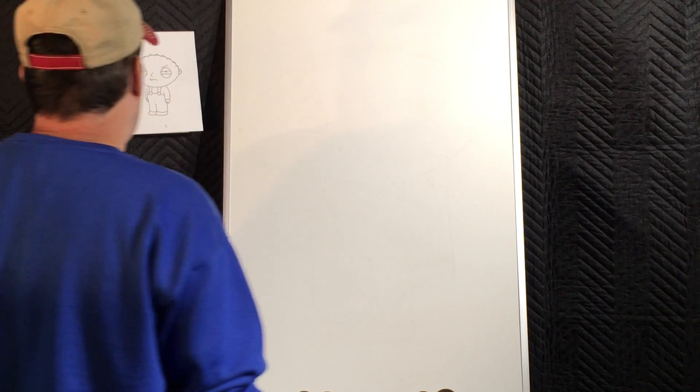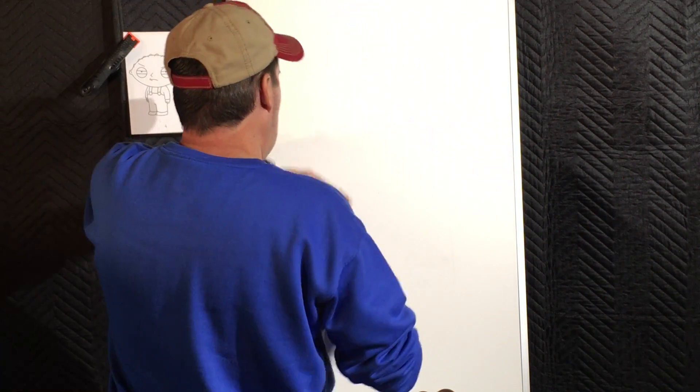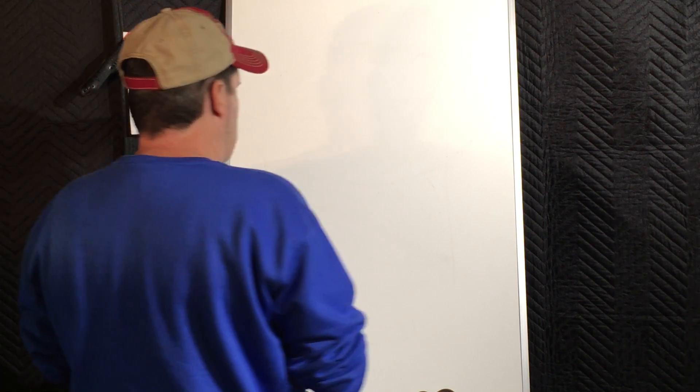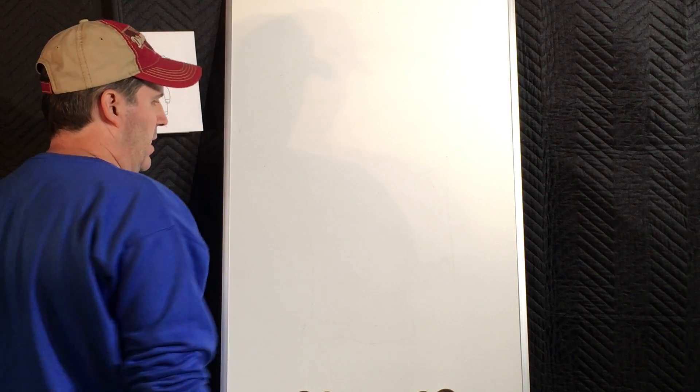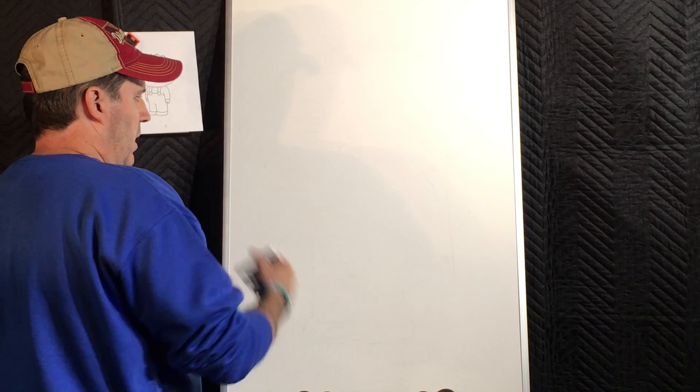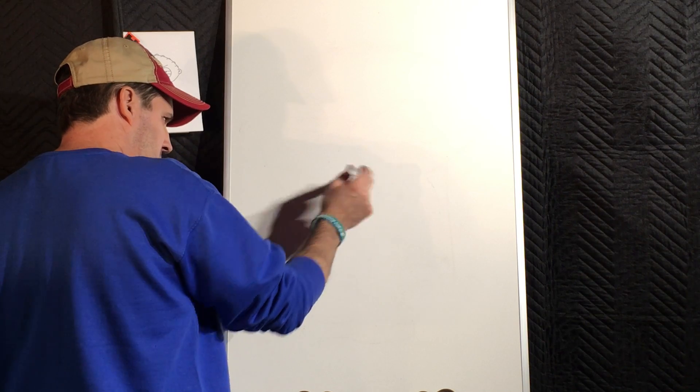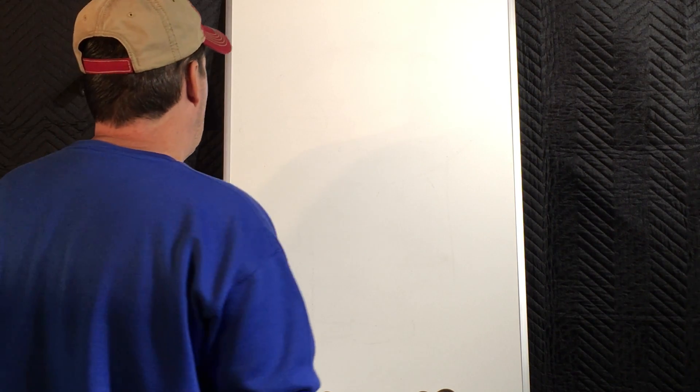Now Stewie's got a gigantic-sized head as you know, and his head and body are about the same size as far as height goes. So I'm going to start exactly in the middle of this piece of paper left to right, and start right there up and down.